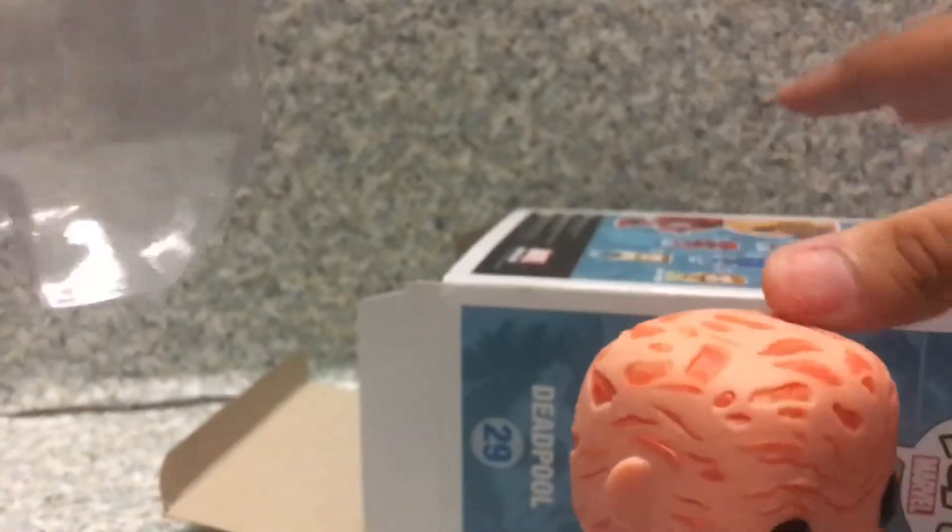So that's about it for the box. Now let's release Deadpool out of the box. Oh — what is that creepy little guy?